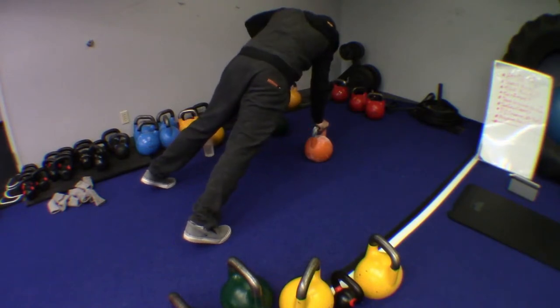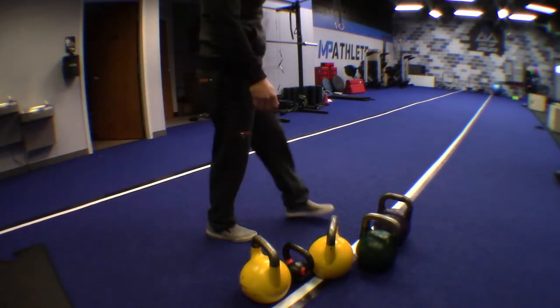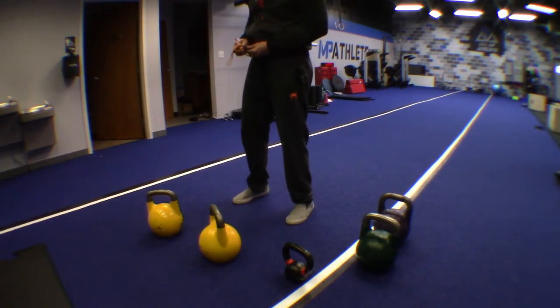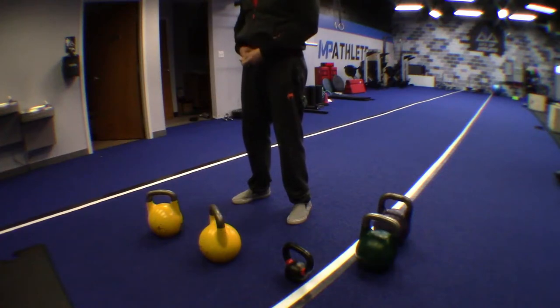I know I'm shifting here a bit, but this is a rough circuit — I don't expect anybody to do this perfectly. This is very, very rough, that's why it's called the warrior challenge. This is a high stamina and endurance exercise.